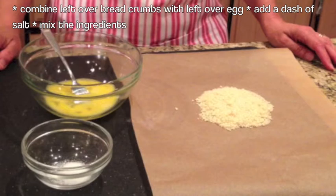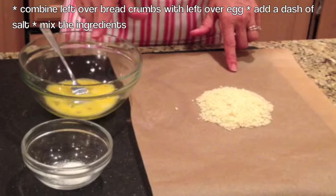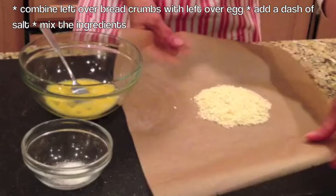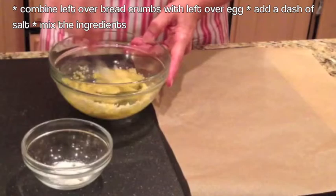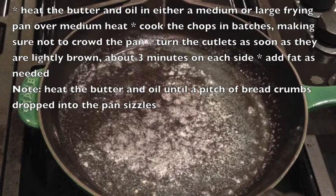Now that we are done coating all the pork chops, and before we start frying them, I want to show you something my mother used to do. When she got done coating all the pork chops, she always had a little flour left over, a little breadcrumbs, and an egg. She disregarded the flour, but she took the breadcrumbs and combined them with the egg, added a dash of salt, mixed the ingredients together, and fried it. And what she had was a meatless, delicious cutlet.